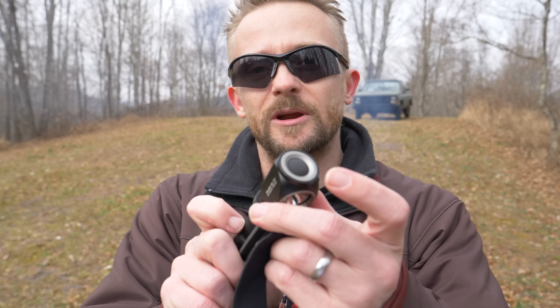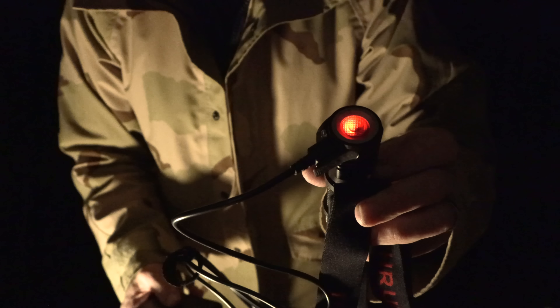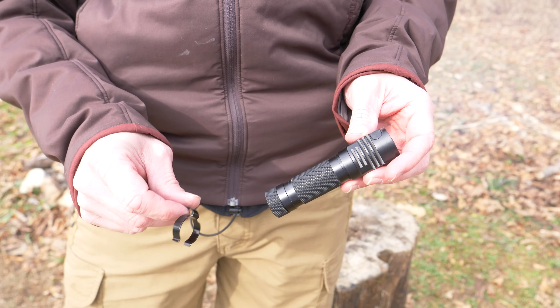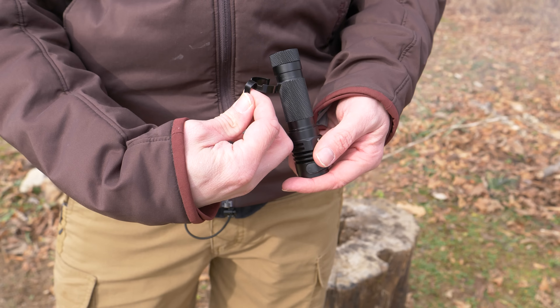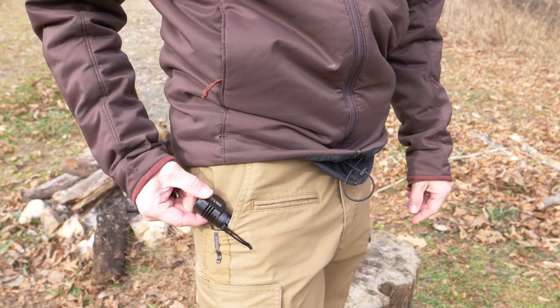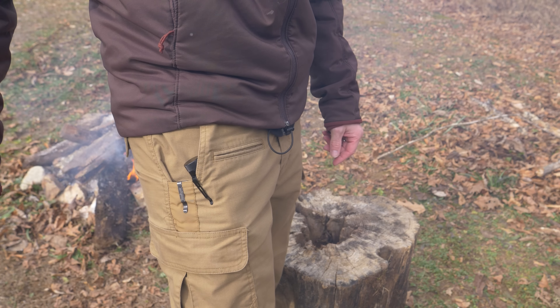This headlamp features memory functionality and a battery power indicator that glows when in use. When charging, the indicator glows red; if there's a charging issue, it glows purple; fully charged it glows blue; and at 10% battery it will flash three times. With the pocket clip, you can carry it from the top — which is not a deep carry — or from the tail, where it sits pretty deep.